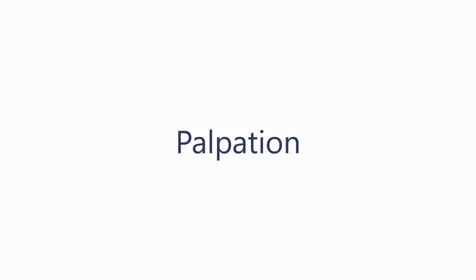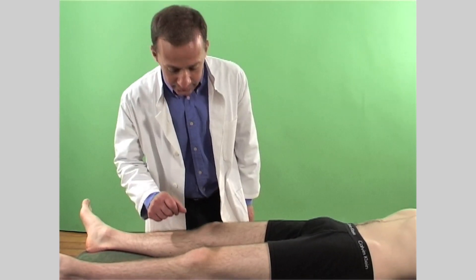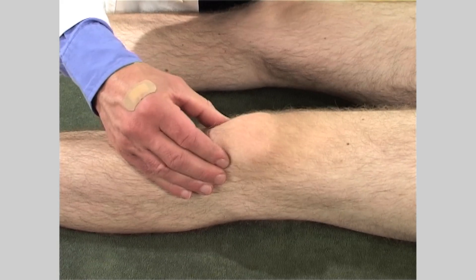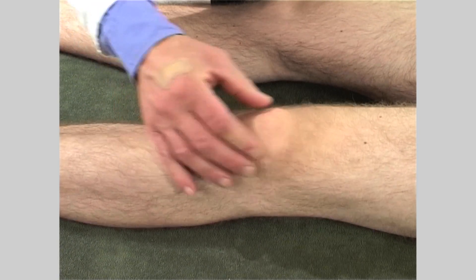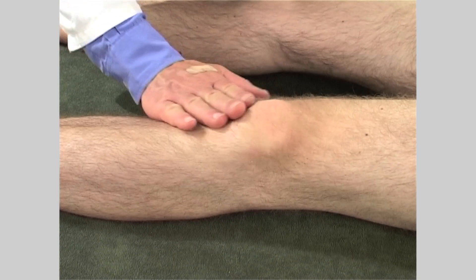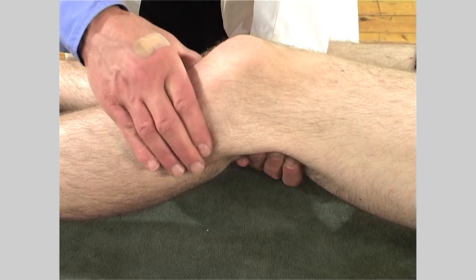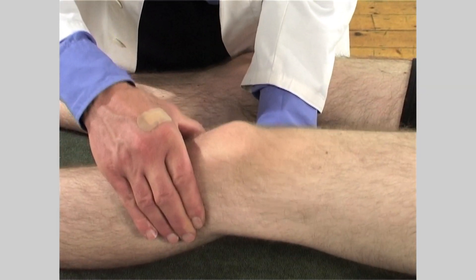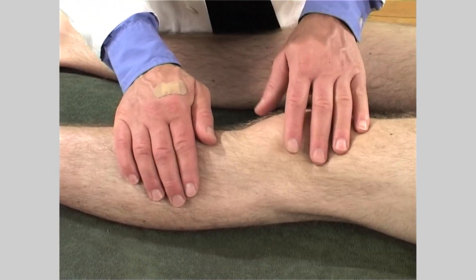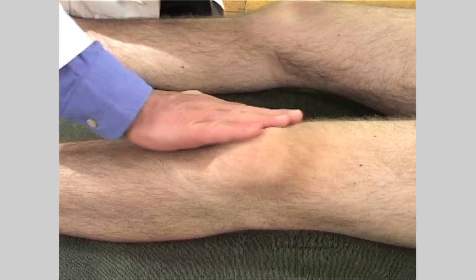Then continue with palpation. Because the knee is a complex joint, try to palpate all the clinically important structures. These are the patella and surrounding structures, the retinaculum, the tendons and the bursae. Identify the joint line, the tibial tuberosity, the collateral ligaments and feel the popliteus.